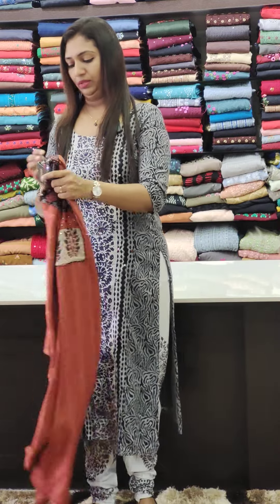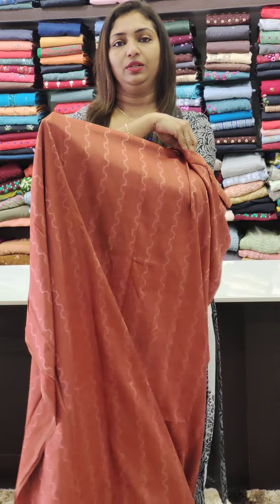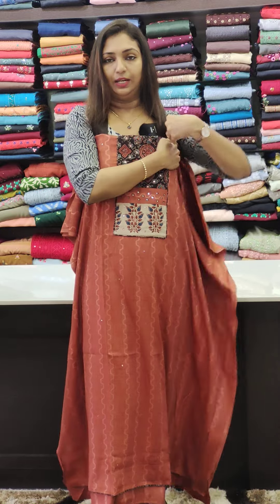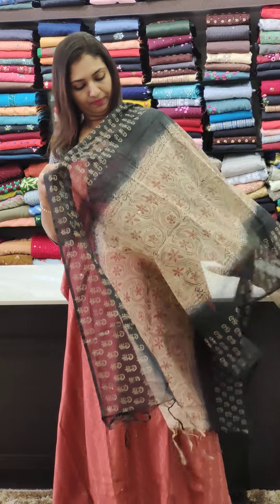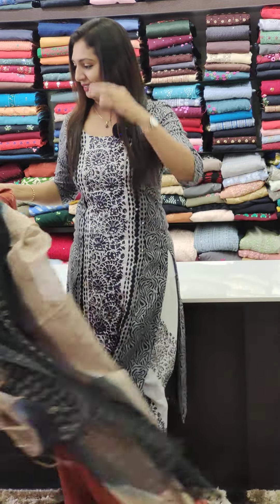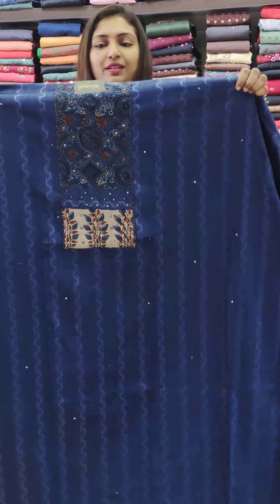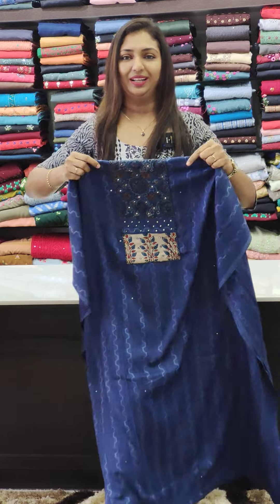Next is maroon. This is the back portion — stripes pattern. This is the design. The bottom is black color. This is blue — the 1195 range. The blue shade, blue color, and also the black color.